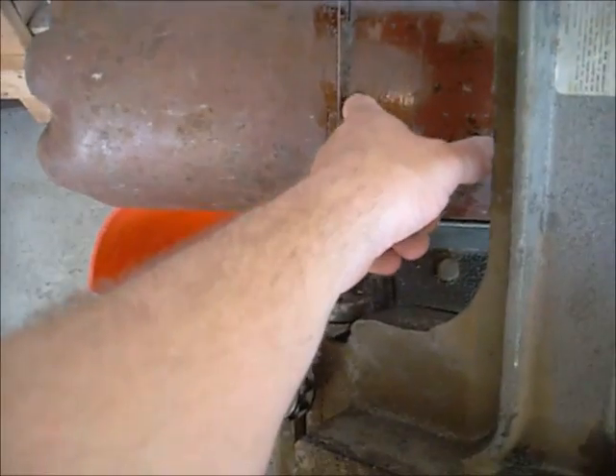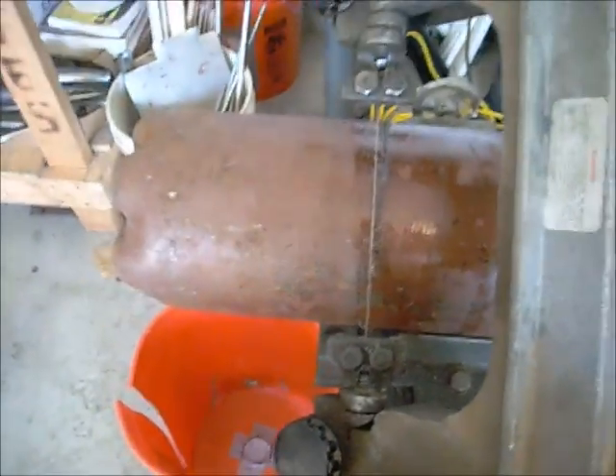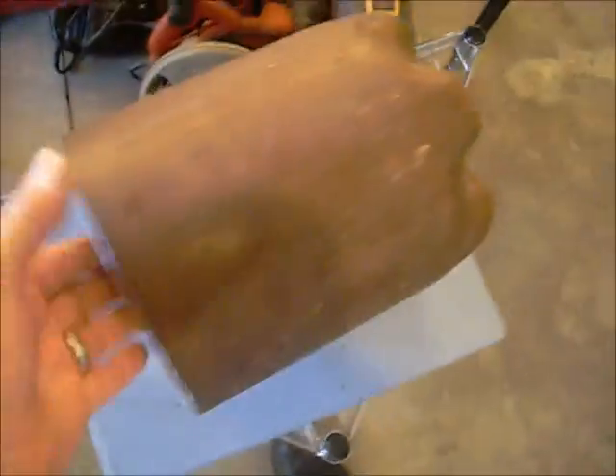I'm going to go ahead and continue on this upper line and then use my hand saw to cut the rest of it there. Alright, so I got it cut down. It wasn't quite even across the top so I shaved off a little bit — I shaved this big chunk right here off of it because as it went around it got uneven.